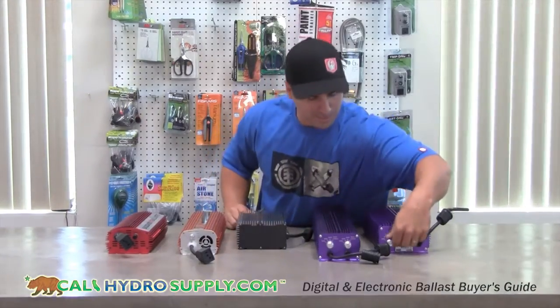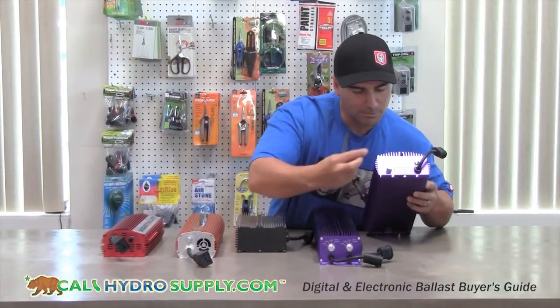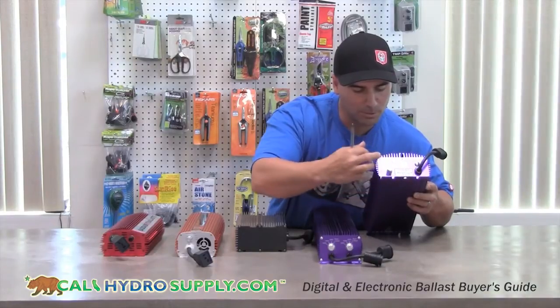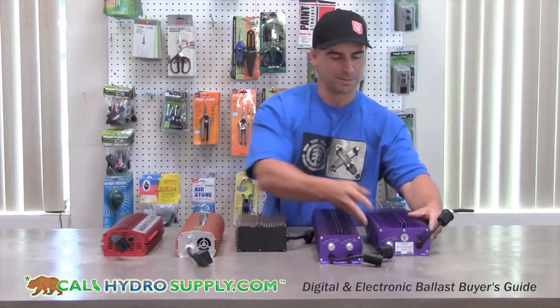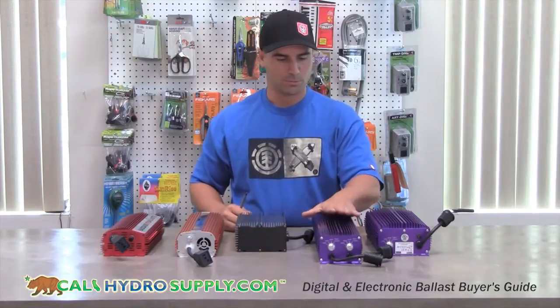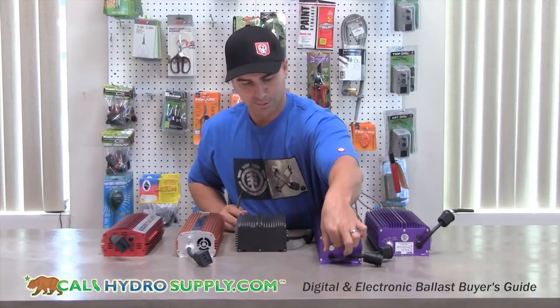They have a selectable dimmer switch here, which you can dim the wattage on a 600 from 300 watt, 400 watt, 600, or superlumens, which is going to put approximately 660 watts of output. The dual digital will run two 600s, also with the selector dimmable switch.